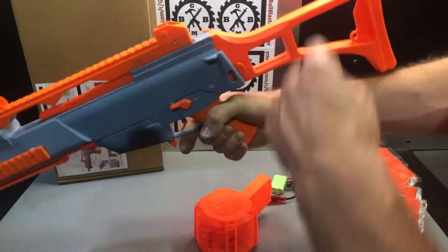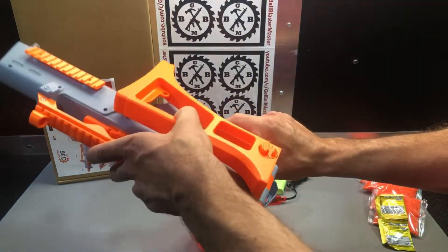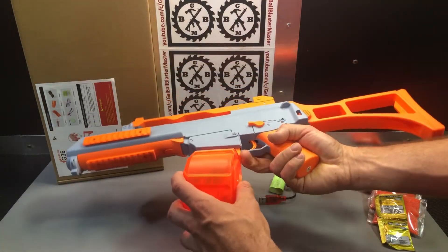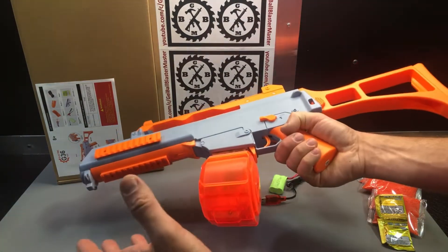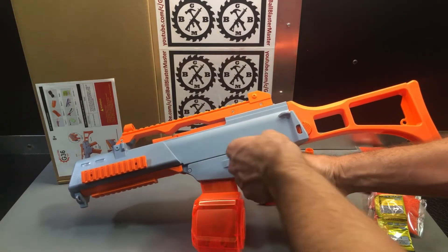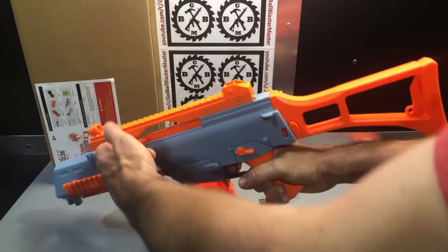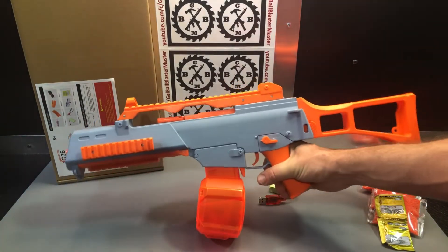All these G36s have that flip stock — it locks in place here and flips open here. Your magazine just pops in there. Here's your magazine release, so you can see your mag well. When it comes to buttons: your trigger, automatic mode, and safety mode. In safety, you can use the charging handle and shoot single shot. But this isn't going to prime the magazine because it's not motorized.